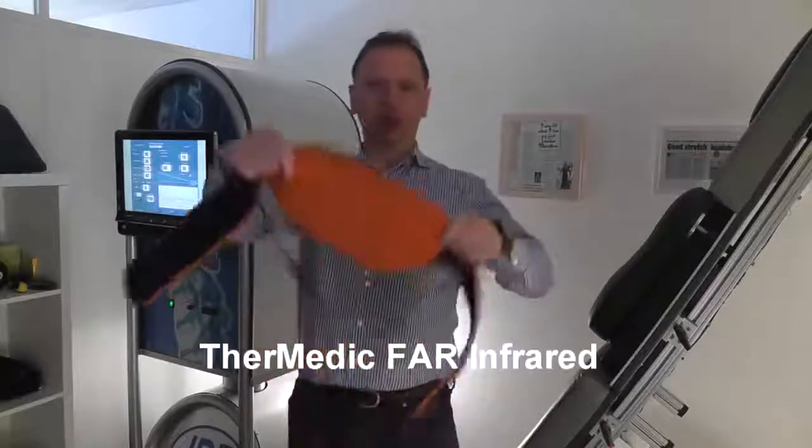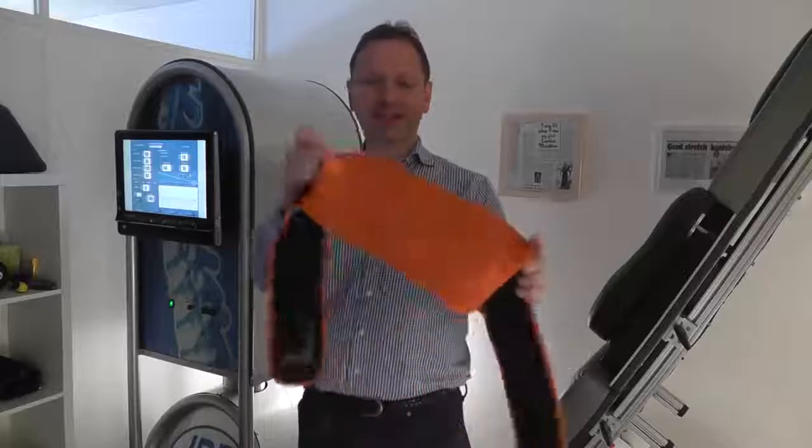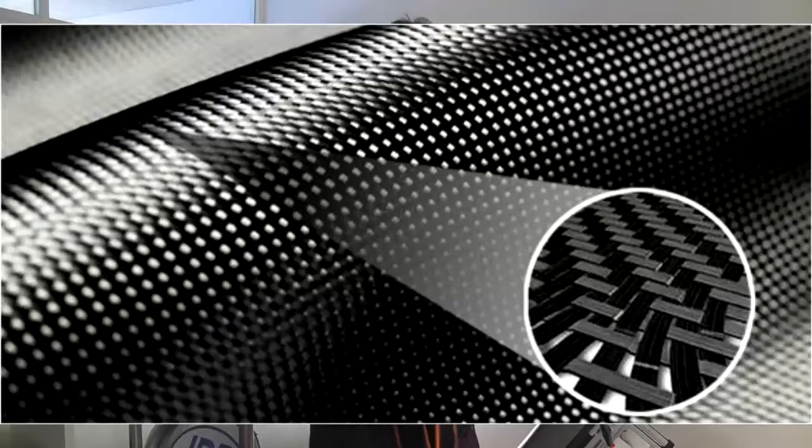One of the things that we use as an adjunct with IDD therapy is an infrared heat pad, which we use before a patient goes onto the machine. It looks like this — looks like a kind of normal lumbar support, but inside is an advanced sort of carbon fabric and this actually produces far infrared.